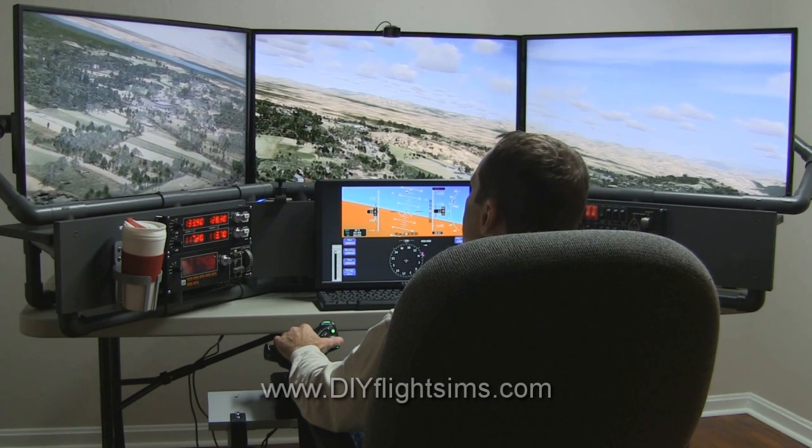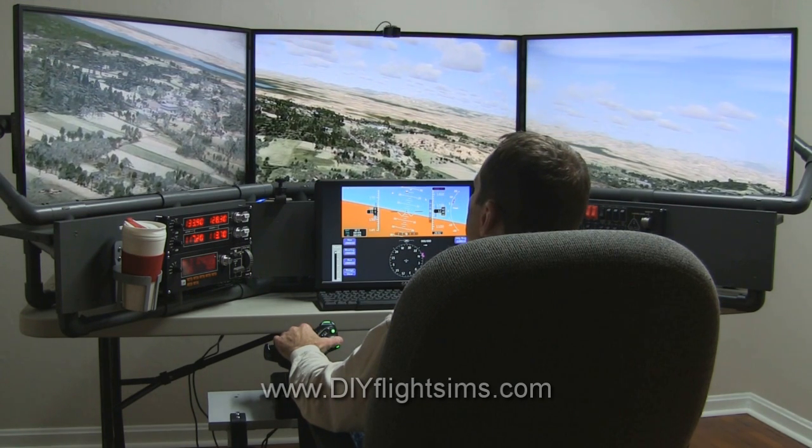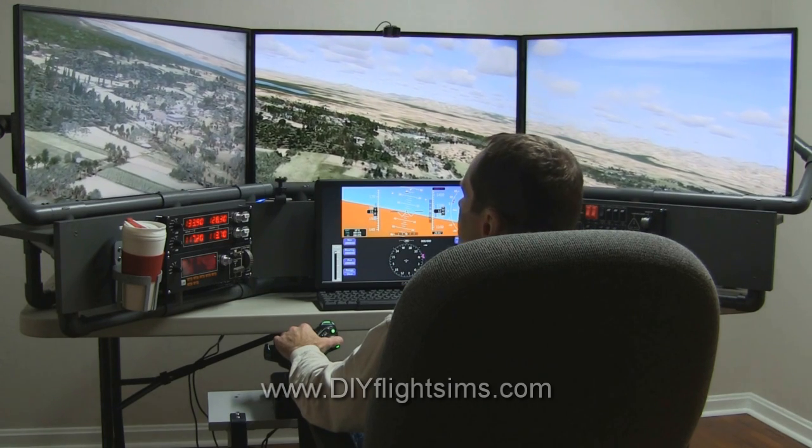I updated the drivers for my Saitek switch panels, which enabled them to work with P3D, and that was very easy.